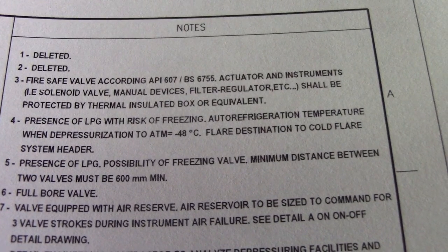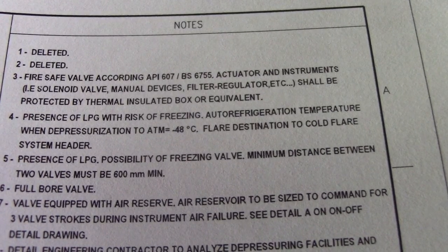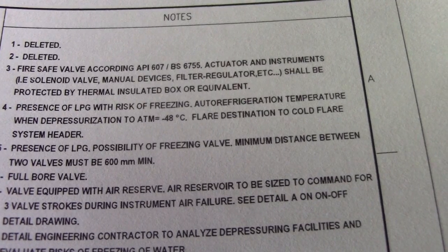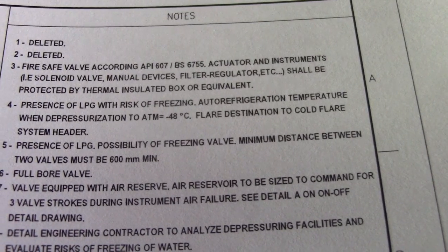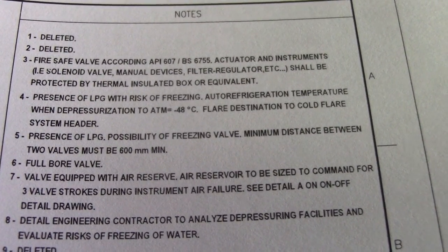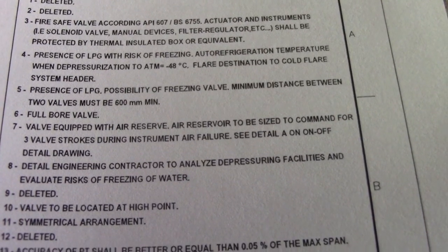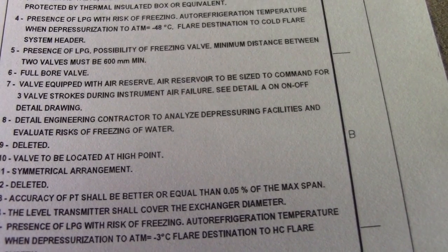Number three: fire safe valve according to API 607 — this is a code you must read. Number four: temperature for the restoration to ATM is 48 degrees Celsius. Number five: presence of LPG — this is an important note of the P&ID.